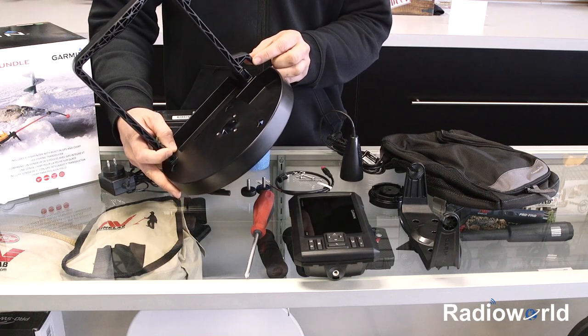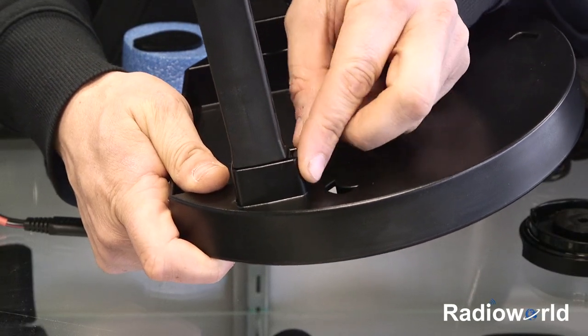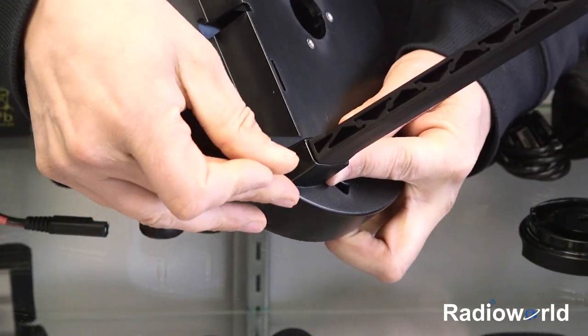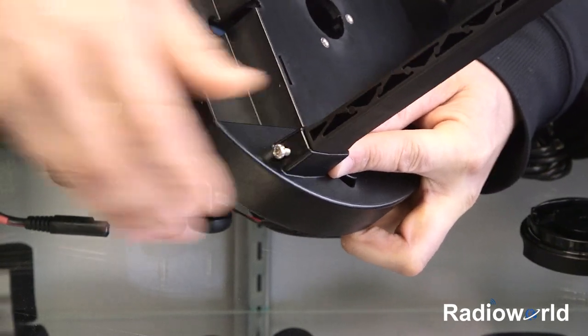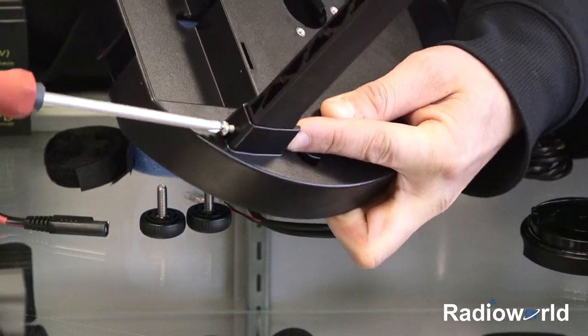It'll slide right in and hold it in place as you tighten your screw. Take the nut, slide it down in here, just hold it in place with your finger, come around the other side, insert that screw, get a couple threads started. Then you can take your Phillips screwdriver and screw it into place.